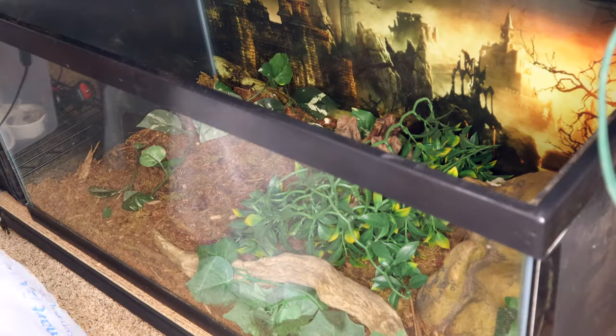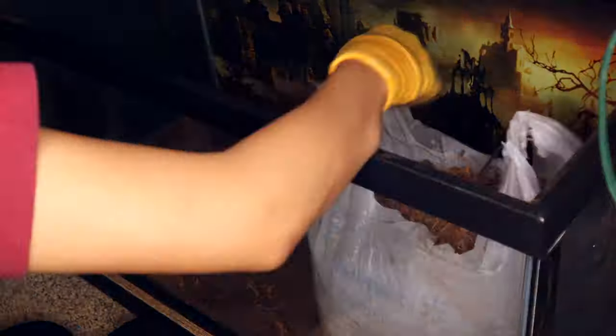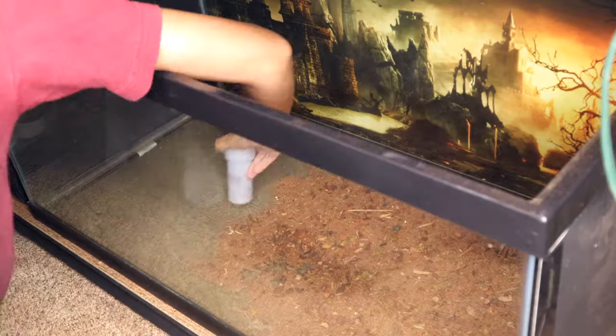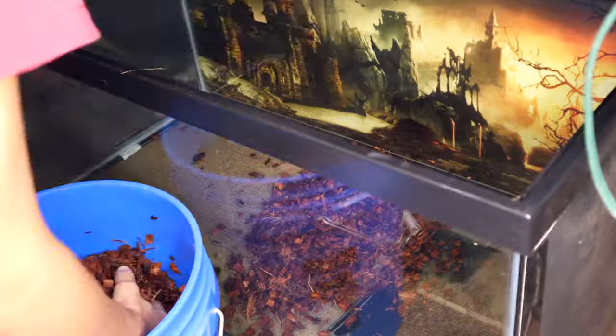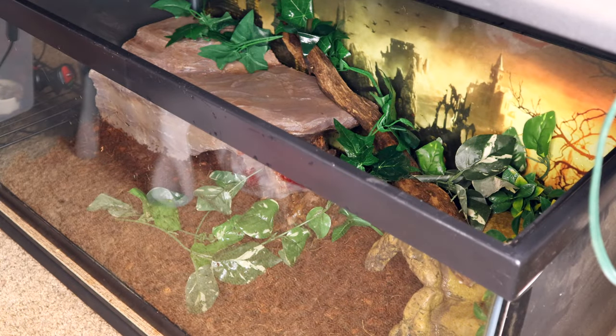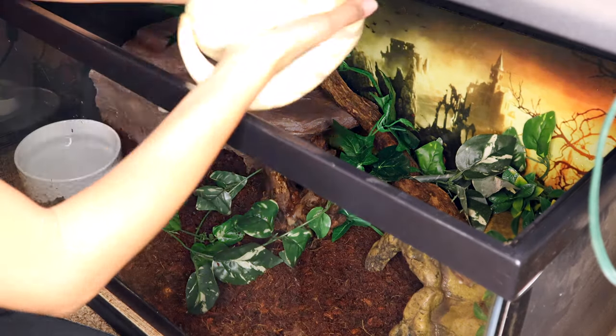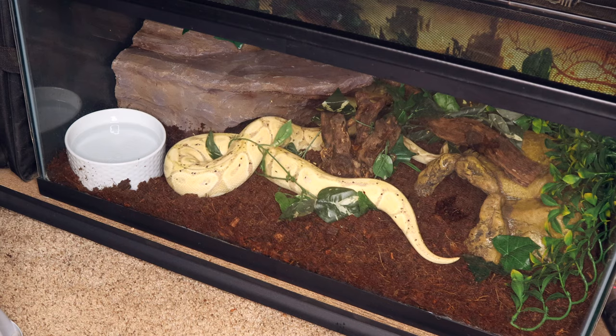Next up we're doing Sterling's tank — he's basically going to get the same setup as Morty. We're taking everything out, and you'll notice I'm using a glove because he had the cypress mulch and it gives splinters. Then we're adding that pro coco and eco earth mix. I normally put moss in his tank and I honestly forgot, so I'll just put moss in his hot hide when he's shedding. It looks like it's going to hold moisture pretty well, and that was basically it for his tank.